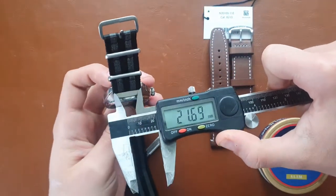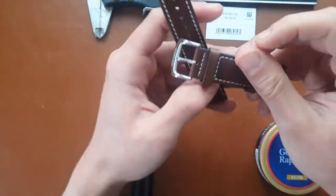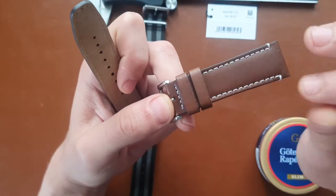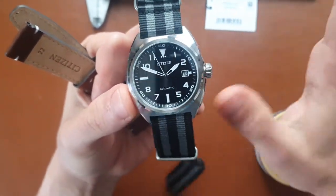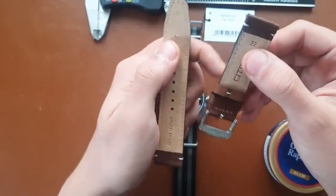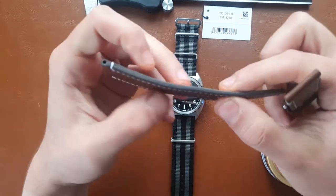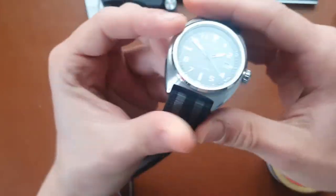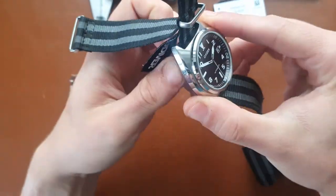Citizen always has this slightly odd strap sizing — this one is 21mm — and they delivered a leather strap. I usually don't like OEM leather straps on cheap watches, but this one actually wears really nicely. The leather feels thick and good, and it looks pretty cool with the black dial. On Amazon it's around 140 euros, and I've seen it elsewhere for as low as 130, which is a great price.